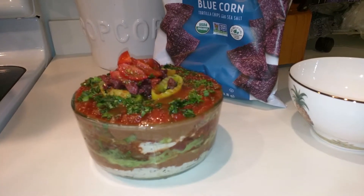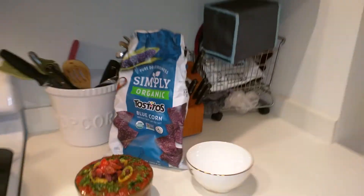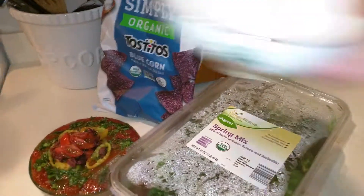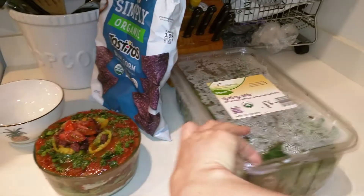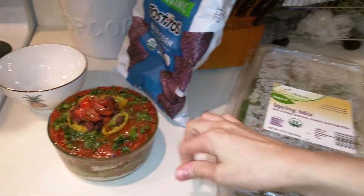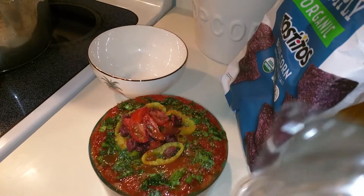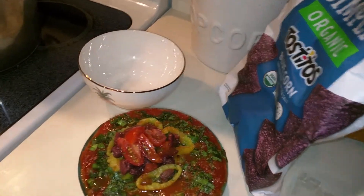I'm gonna pair this with some spring mix, which I'm going to grab right now. This is the spring mix from Aldi — I just put it in a bowl. This huge container is like $2.99 at Aldi. A lot of the other ingredients I got at Aldi as well.